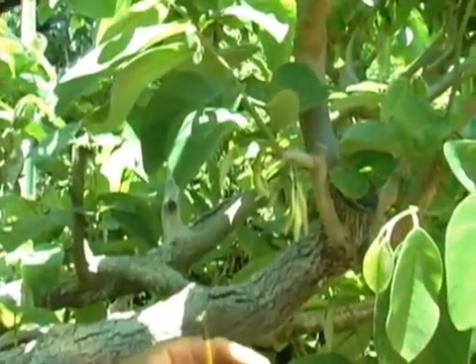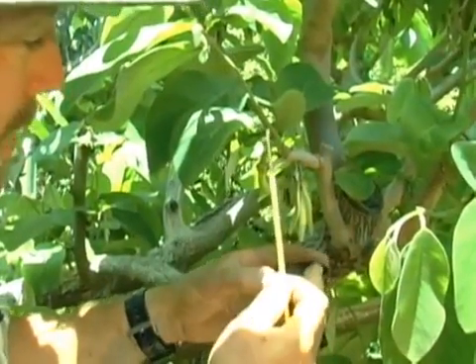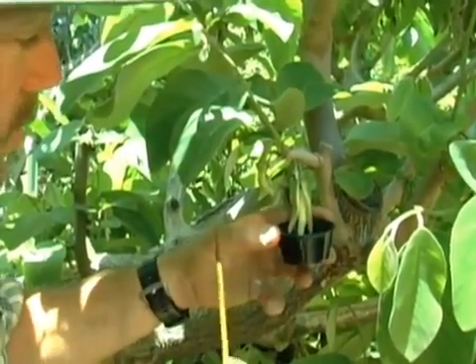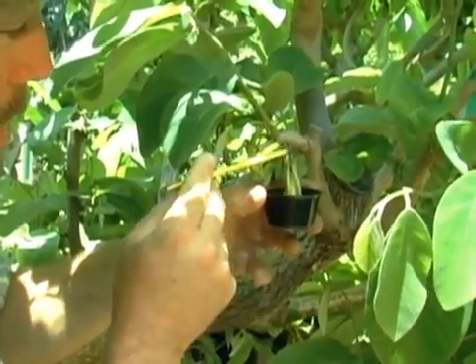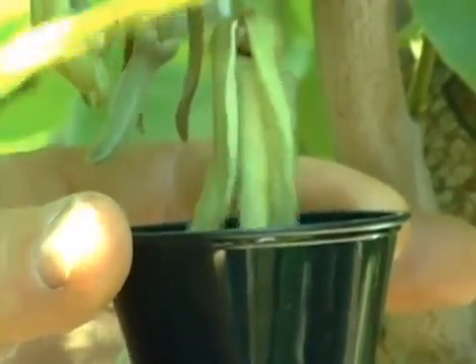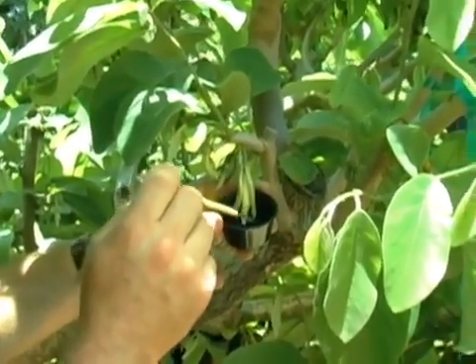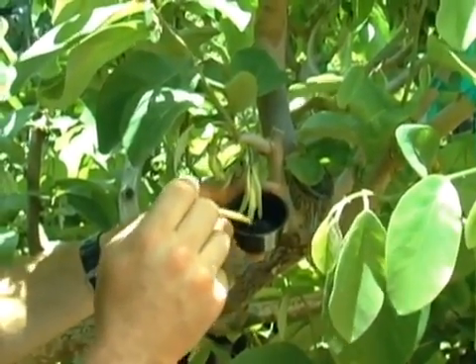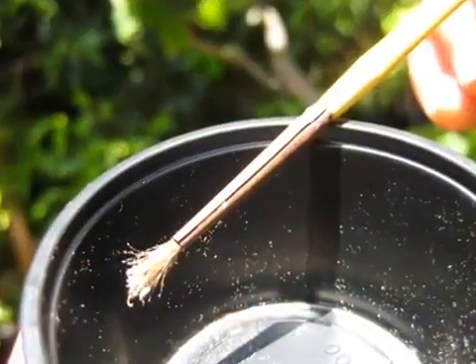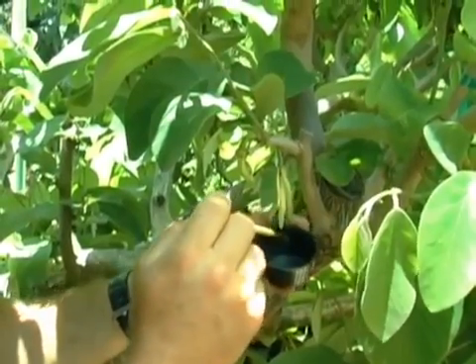The first step is to identify a male flower, which we've done right here, and put this black plastic container — or a 35mm film container — underneath it, and basically tap the flower with the container underneath it, and you collect some pollen. You're going to see some large pieces in there — those are the anthers, or the male sexual organ, and that's where the pollen is housed. But you look for the powdery stuff — that's the pollen itself. That's the stuff you want to get on the tip of your brush.